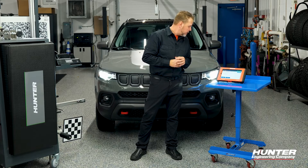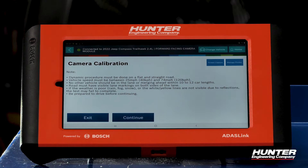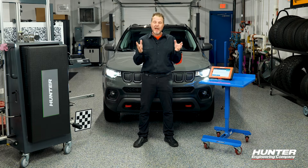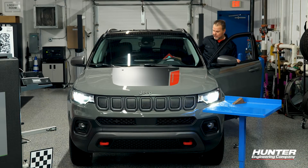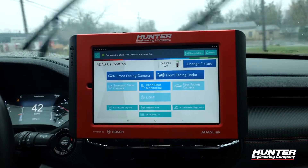The procedure will require the vehicle to be driven. The dynamic calibration must be done on a flat and straight road, as the camera will need to see a lot of things before it completes calibration. Be prepared to drive before pressing continue. I'm going to get in the car, get outside, and find a road where I can maintain a speed of 25 to 74 miles per hour with lots of lane markings, then press continue.